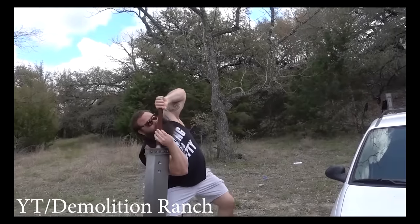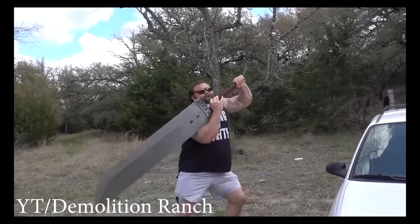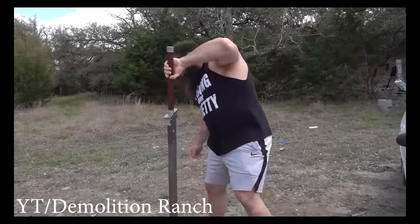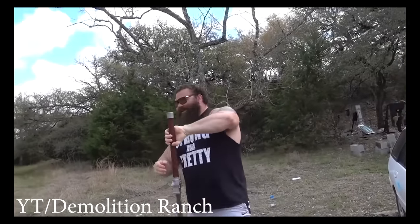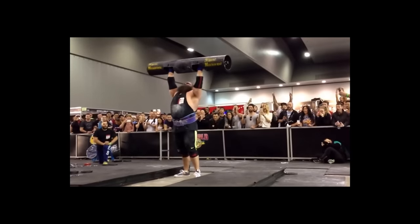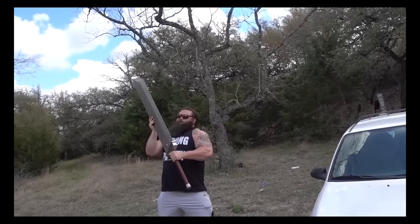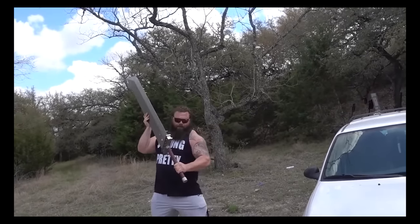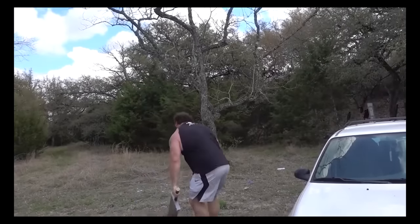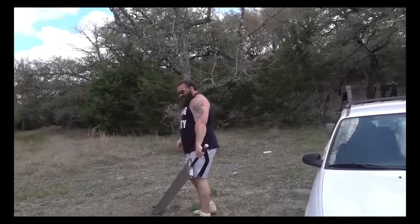I have the power of God and anime on my side! The sword in this clip from Demolition Ranch weighs 120 pounds, which is a lot. But the dude trying to wield it is Robert Oberst, who is literally a strongman competition winner — here he is lifting 465 pounds right over his head. But even this dude can't lift a giant sword upright, let alone swing it properly.